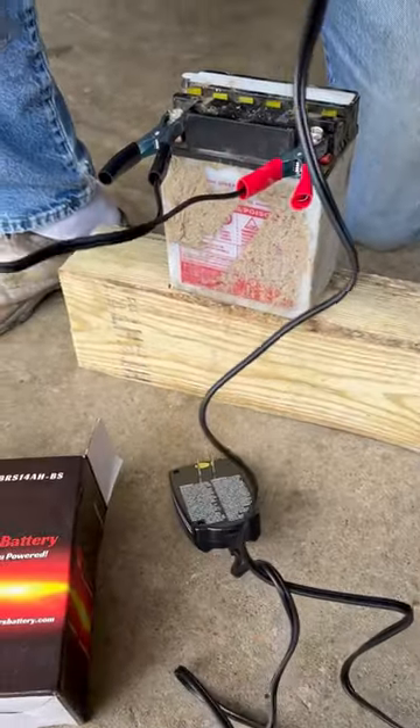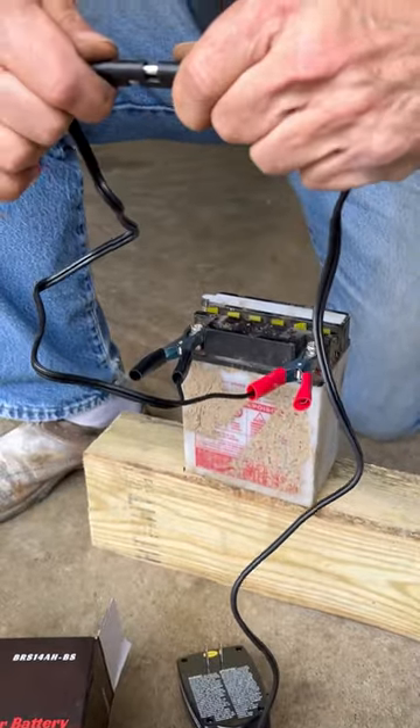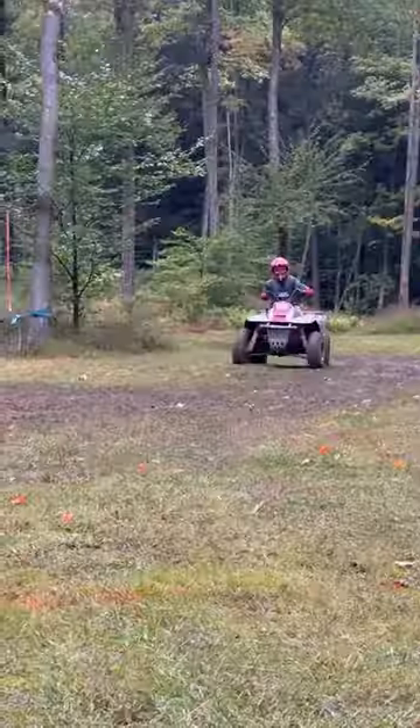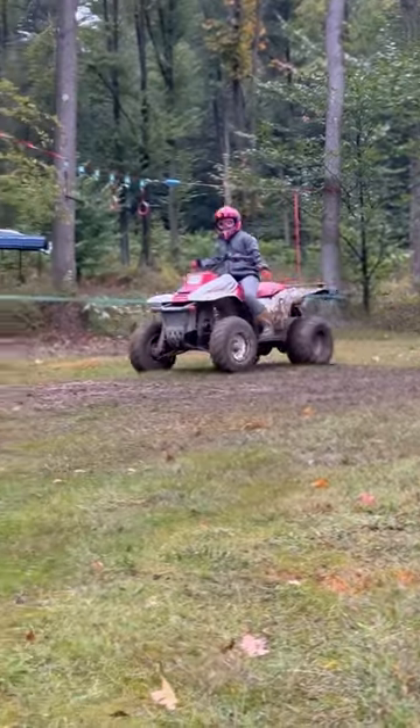This trickle charger maintains and charges all of your PowerSports batteries in no time. It's super easy to use, and with a quick charge you'll be back on the trails in no time having fun.